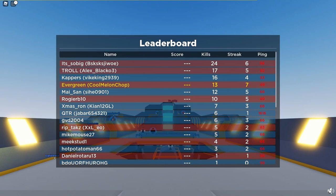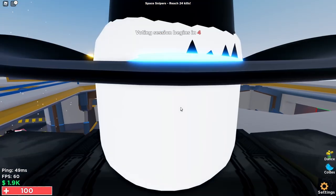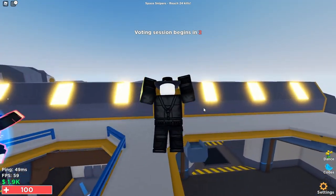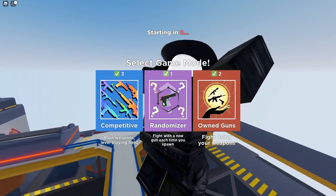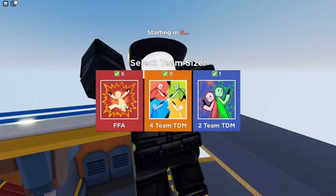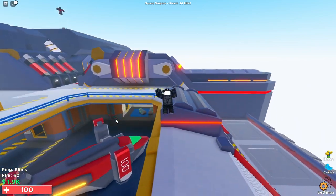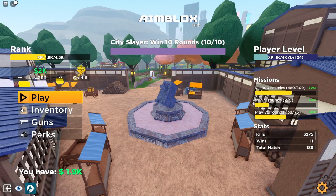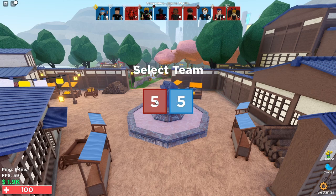The maximum DPI you can get is 5000 using the software, and the DPI button also goes up to 5000. I have my DPI set to 1000 because that's what I'm used to, so I needed to install the software in order to go down to 1000 DPI. The sensor is a Pixart PMW 3325 optical sensor, so it isn't a laser sensor, which is great.